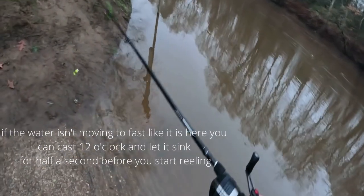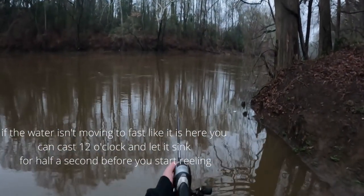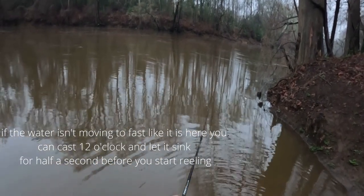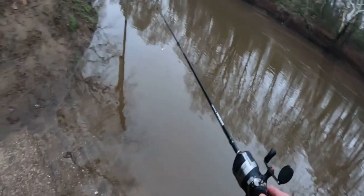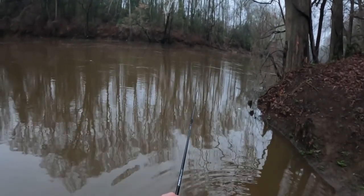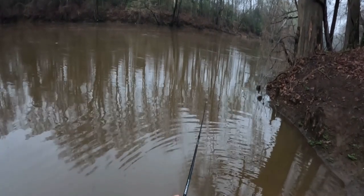The technique is to cast out a little bit upstream, let it drift back down a tad, and then just start reeling it in. Here I'm just demonstrating the technique, but you can see where the water is a little bit higher than it has been throughout the rest of these videos. But with the water like this, I give it about two full seconds to sink.